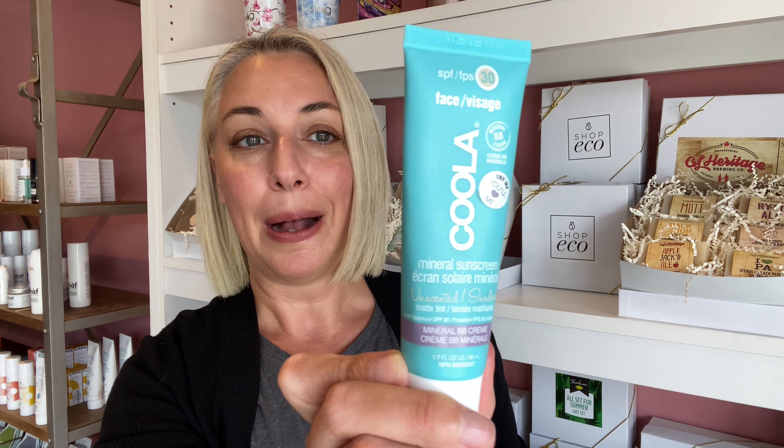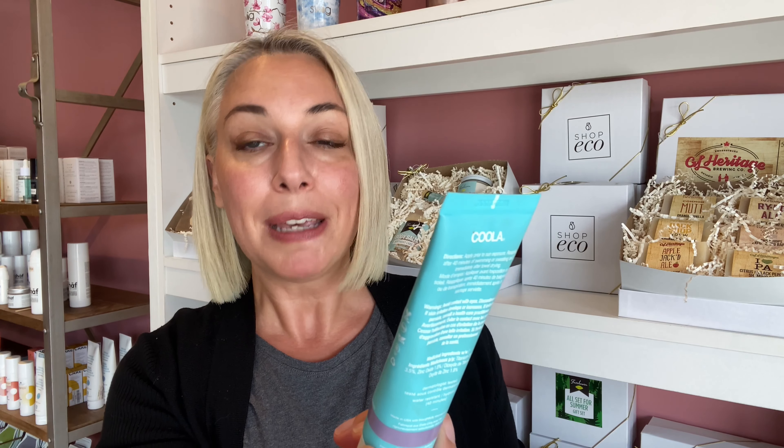It also smells wonderful — lemongrass is the main scent, with a hint of eucalyptus as well. And just in case you do get bitten, we also have the Summertime Soother, a moisturizing rollerball that helps to soothe bites, and this is $8.99. Our best-selling face SPF right now is the Kula Mineral Sunscreen — it's an unscented, matte tint mineral BB cream. It has a little bit of a tint so you won't get any white cast at all. It's going to help even out the skin tone.